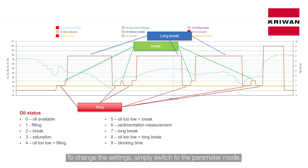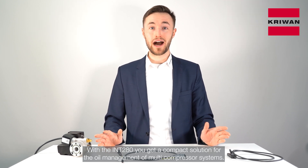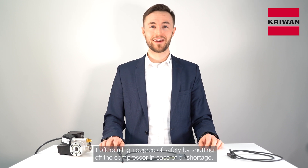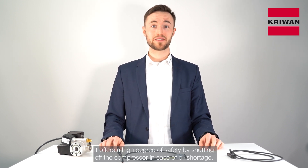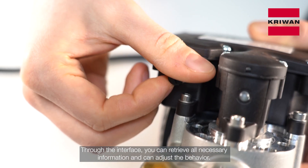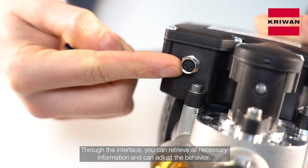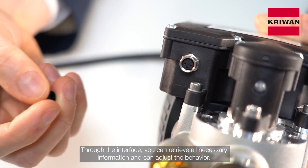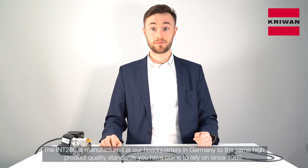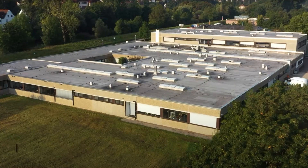To change the settings, simply switch to the parameter mode. With the INT280, you get a compact solution for the oil management of multi-compressor systems. It offers a high degree of safety by shutting off the compressor in case of oil shortage. Through the interface, you can retrieve all necessary information and adjust the behavior. The INT280 is manufactured at our headquarters in Germany to the same high product quality standards you have come to rely on since 1969.